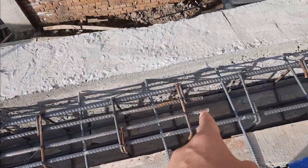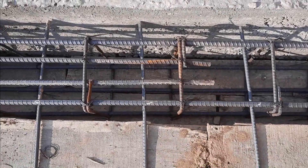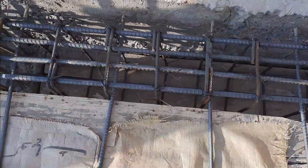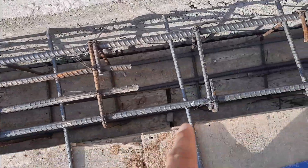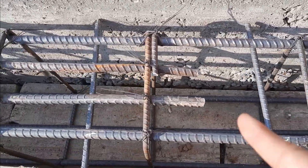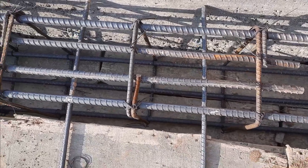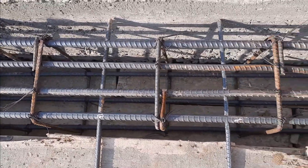Here you can see we have two extra steel rods. Where we have a negative bending moment, or hogging, we provide extra steel rods to resist the negative bending moment. In the beam we normally have two steel rods at the top, but here we have two extra steel rods. At the place of these extra steel rods, you can also provide a crank bar or bent-up bar.